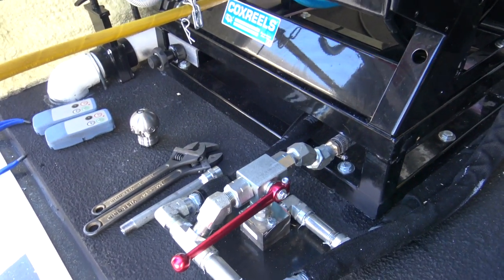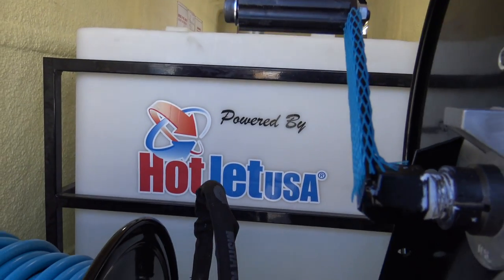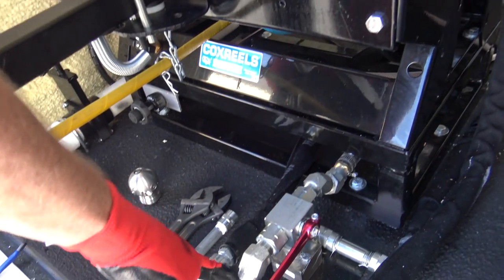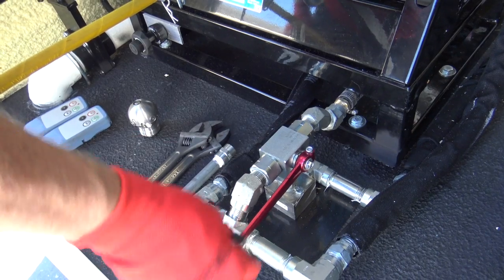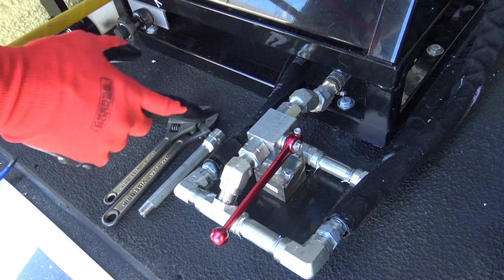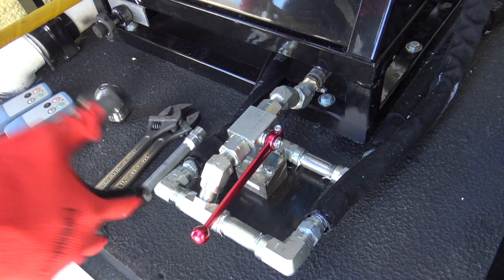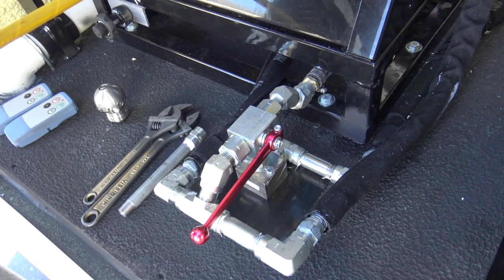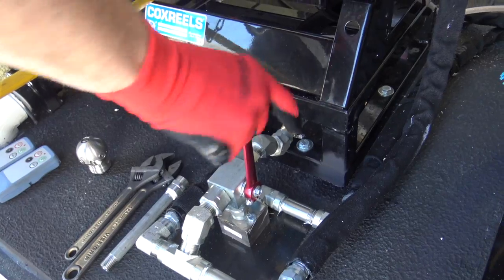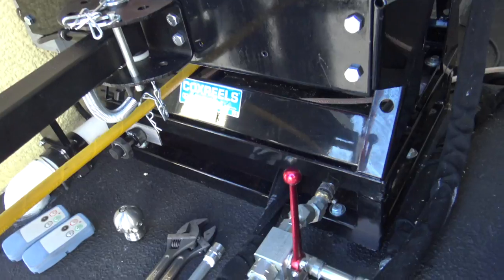Before you start anything, make sure you've got water in the tank. Sometimes you get ahead of yourself and forget — it happens. Once you've got water in the tank, put the handle in the bypass position. When you start the engine, instead of water going through all the hose reels, it's going to be bypassed back into the tank. This helps the engine start easier and lets it warm up a little. Once it's warmed up, as you turn this up, the hose reels are live — the jetter hose reel and your wash down hose reel are now live.